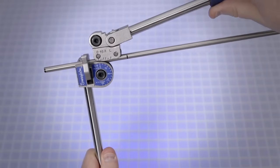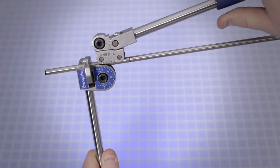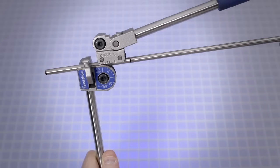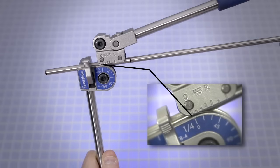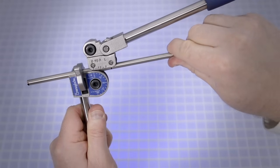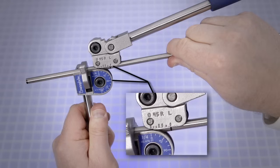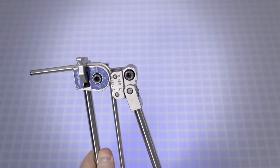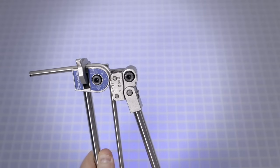Carefully lower the short handle until the roll dies rest gently on the tube while keeping the link straight and parallel to the long handle. Note that premature bending may occur if the link is not straight and parallel to the long handle. Align the zero on the roll support with the zero on the name plate, with the reference end of the tube to the left of the latch. Align the bend mark with the mark on the roll support that corresponds to the bend angle — L corresponds to 90 degrees. Slowly push the short handle down until the zero on the roll support reaches the 90-degree mark on the name plate. Note that the tubing will spring back slightly after the bend has been completed.